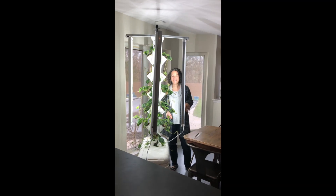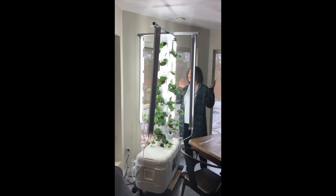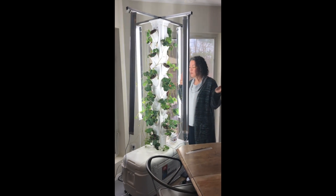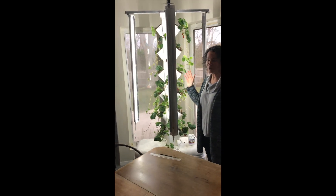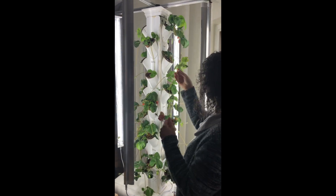All right, my friends, I have come inside so you can see your hydroponic garden. It is doing amazingly well and everybody's plant is growing really, really well. It's crazy. You've got to see this, my friends.